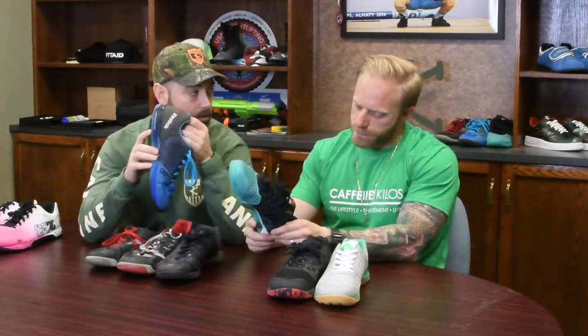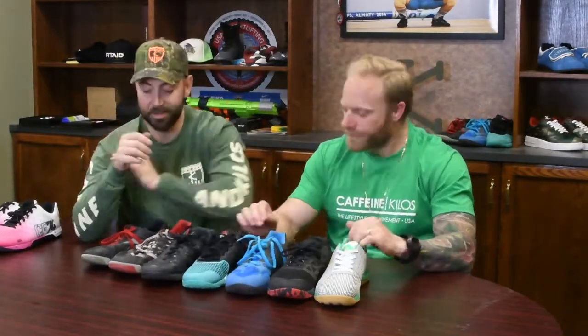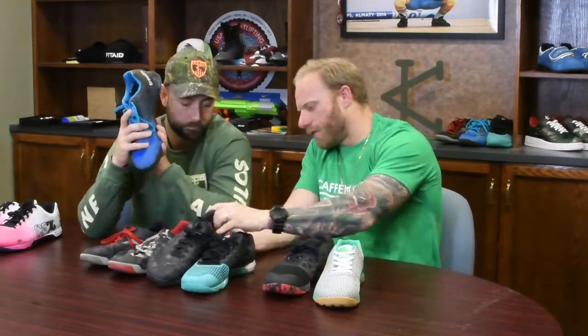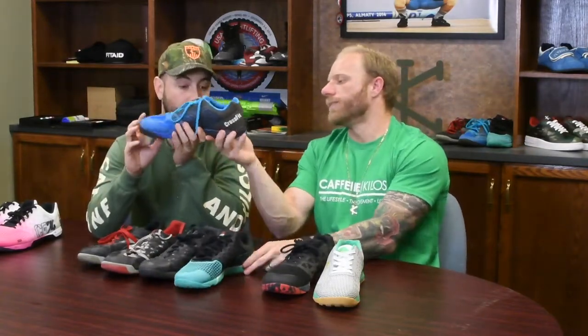The four is also when they first introduced the ETC — anti-friction technology — to prevent blisters on the inside. The five was the first year with a rubber outsole rather than the foam. Also notable: the Nike Metcon ones came out around the same time as the fives. The fives still have a really good, solid base heel and they cleaned up the toe area — there's less going on up here.